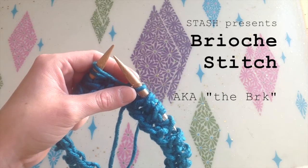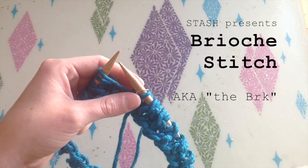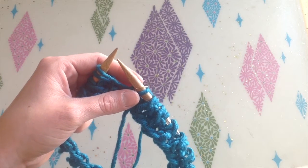Welcome to the stash video. I'm brioche knitting. In this video we're going to be discussing round two of the two rounds needed in order to make the brioche stitch work its magic.